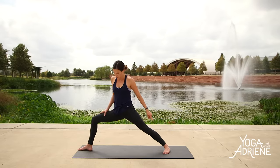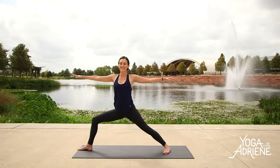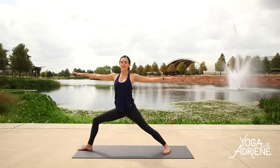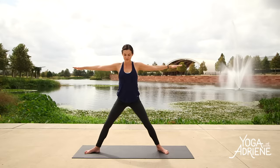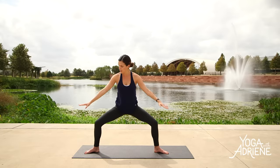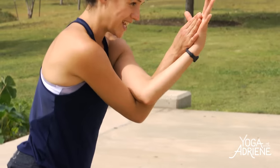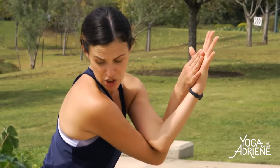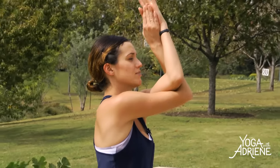Inhale in. Exhale — Warrior II. Strong legs here. Take a look down at your legs, find the foundation as you roll the top of that right thigh out. Charge the left inner thigh, press into the back edge of your left foot. Then reach, reach, reach — pull the pinkies back. Lengthen through the crown. Now check it out — turn the right toes in, then both heels in, so both toes are out. Then bend the knees and go into eagle arms — right arm underneath the left, palms together. Knees super wide. Attention back on that pelvis. Tailbone down as you inhale, lift the elbows up. Hug the lower ribs in, navel in, belly in. Strong pose here.